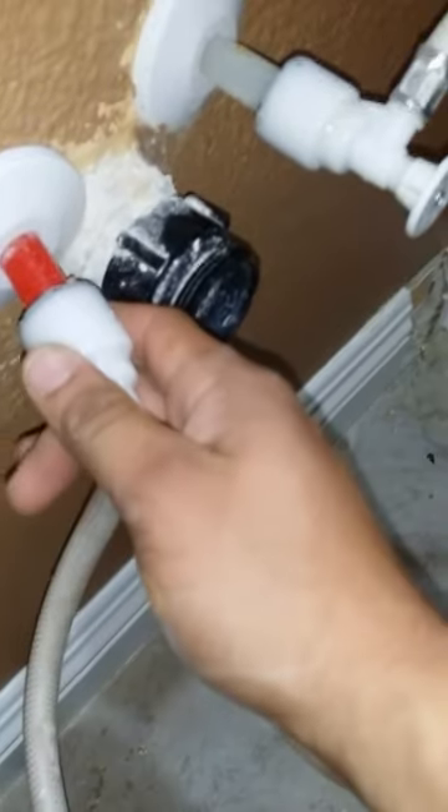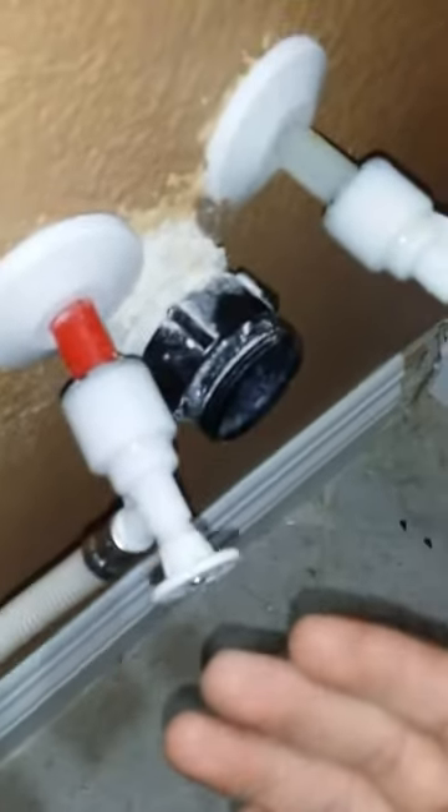Here we're going to be removing the flow-tight valves. First thing you want to do is make sure your water is shut off — turn off your main valve.